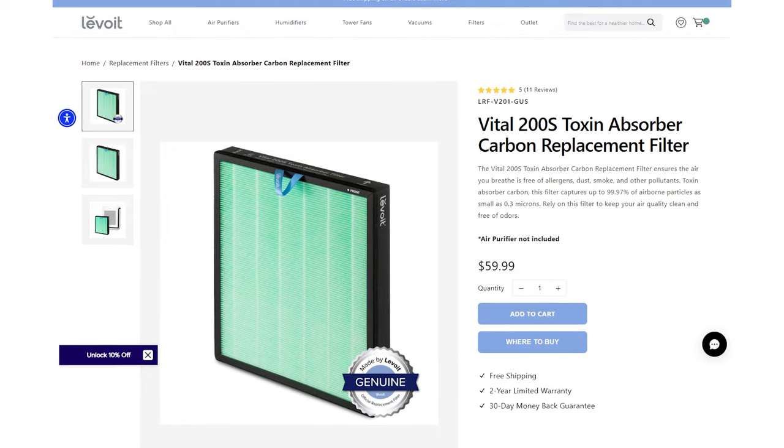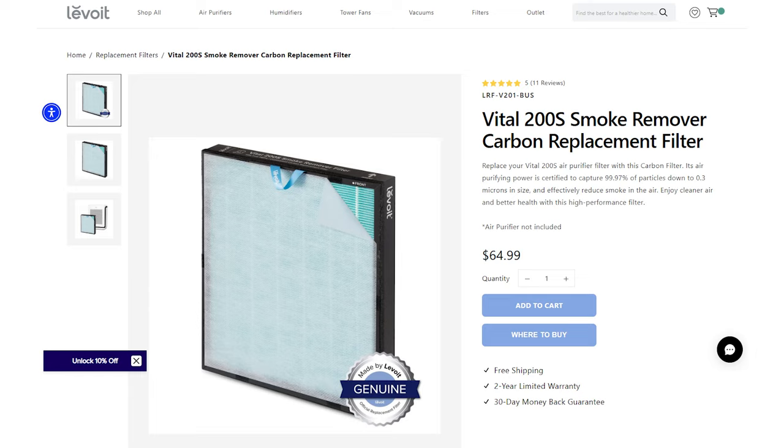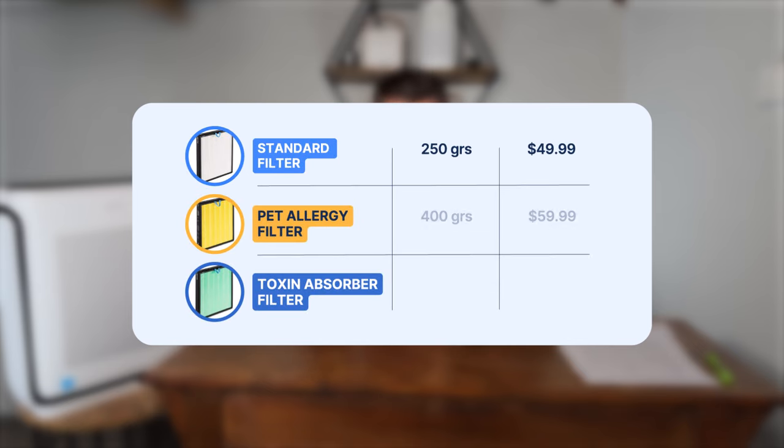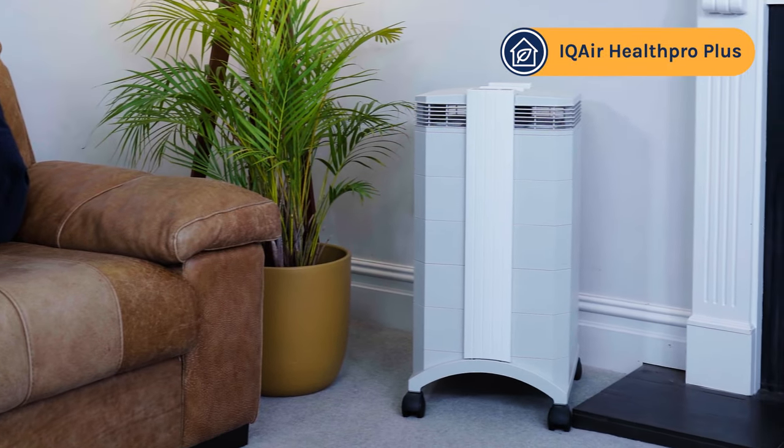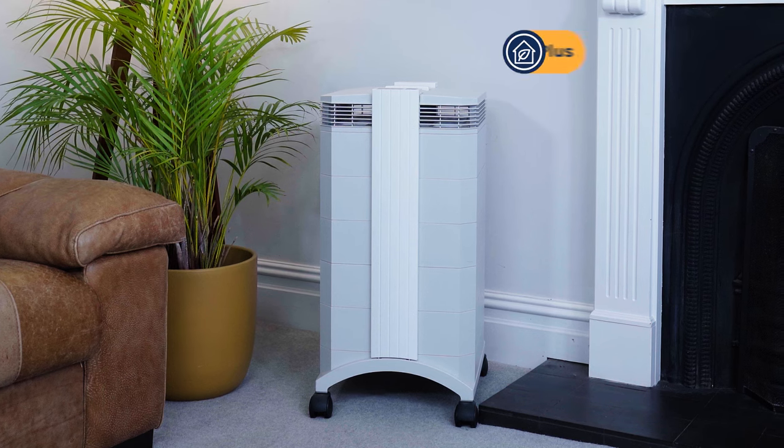The Vital 200S arrives with a standard filter, but when it comes time to replace it there are a couple of options: the toxin absorber, pet allergy, and smoke remover variants. I reached out to Levoit to ask how much carbon was in each — the standard filter comes with 250 grams of carbon, whilst the other filters all contain 400 grams. If you're not happy with odor removal from the standard filter, I'd recommend the pet allergy or toxin absorber, priced at $59.99 with 400 grams of carbon. Be aware that 400 grams is still not massive compared to devices like the IQAir Health Pro Plus, which measures its activated carbon in pounds — over five pounds — so that may be worth considering if you have serious odor issues.